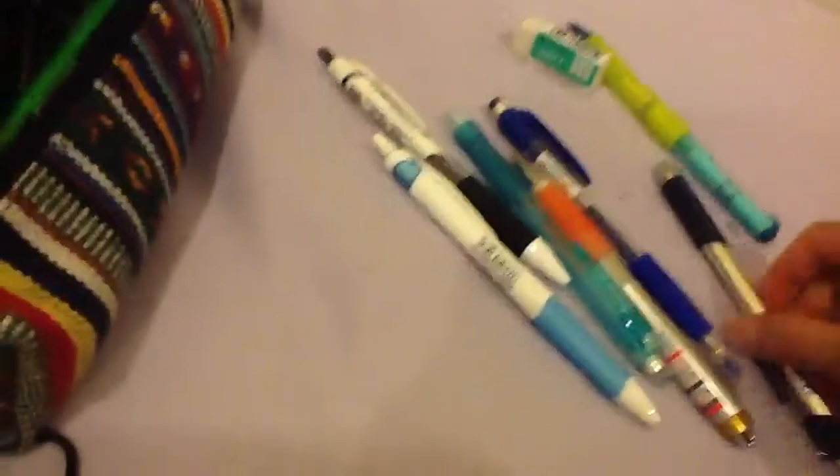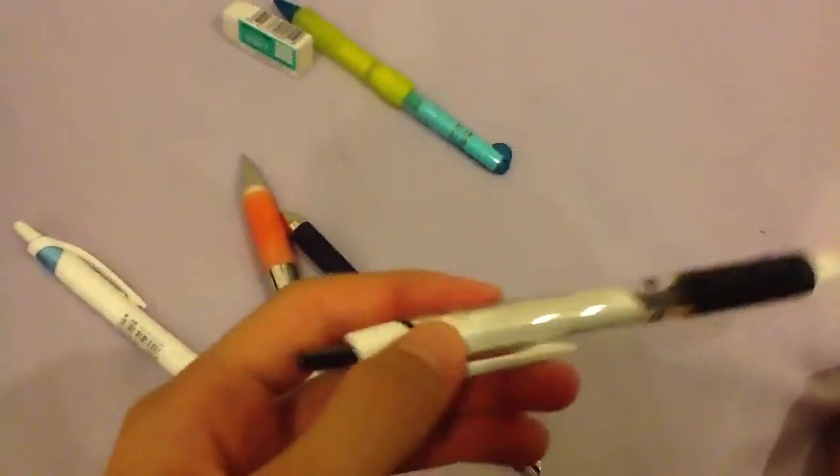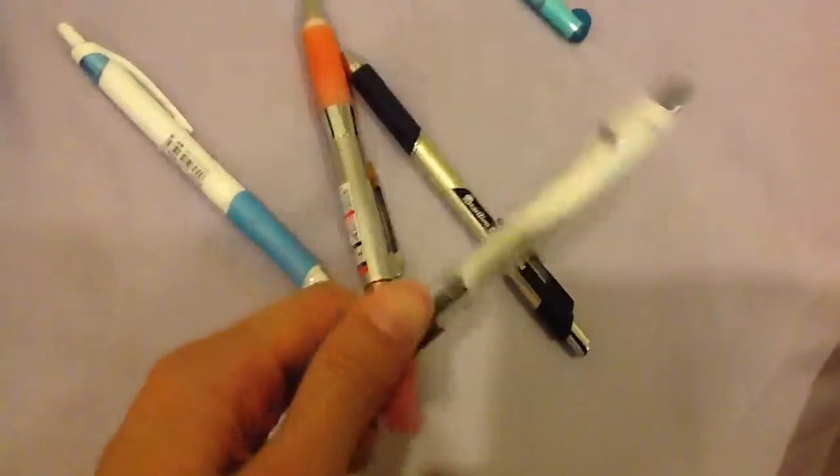Here's a Pilot 2020 Super Grip Shaker — I highly recommend this pencil. Here's a Uni Shalaku — nothing much special, but Uni is a really good brand. Uni and Pilot are both my favorite brands because they make awesome things. Here's a Uni Jetstream, and this is a Pilot Acroball — these pens are ridiculously good. Here is an awesome eraser: it's a Pentel High Polymer Soft eraser. Pentel makes pretty good erasers and pencils.